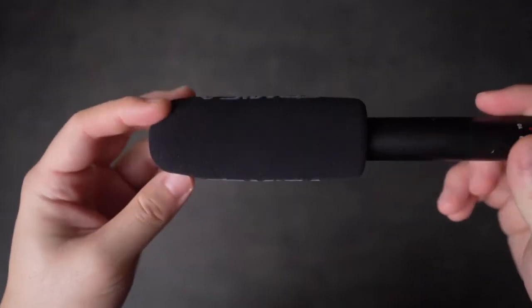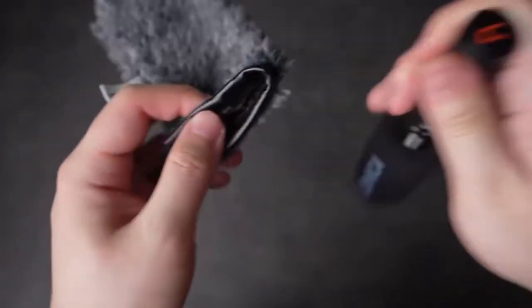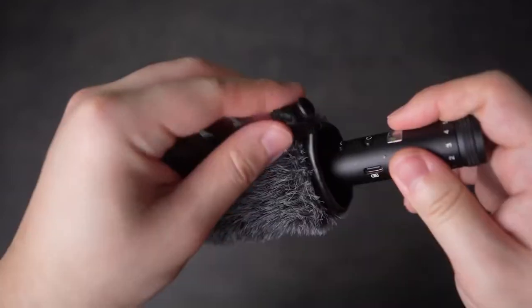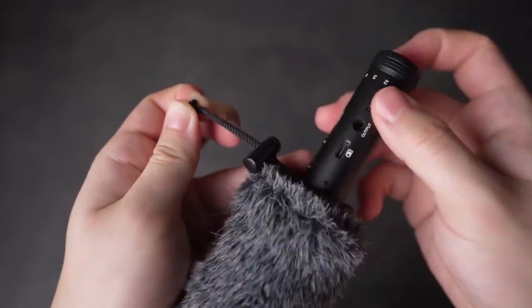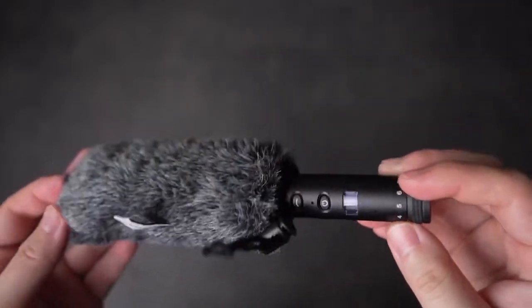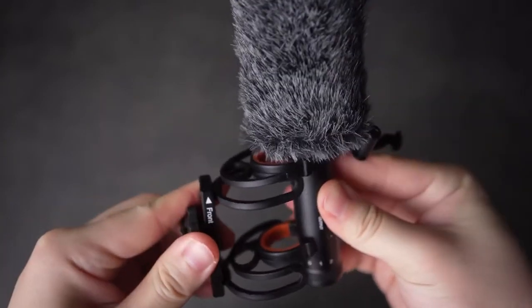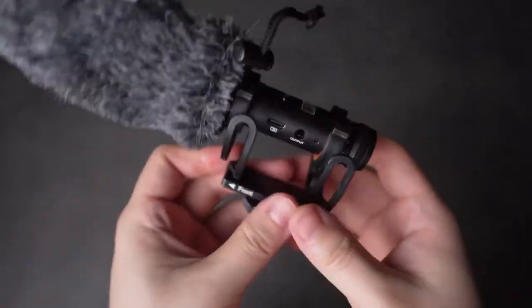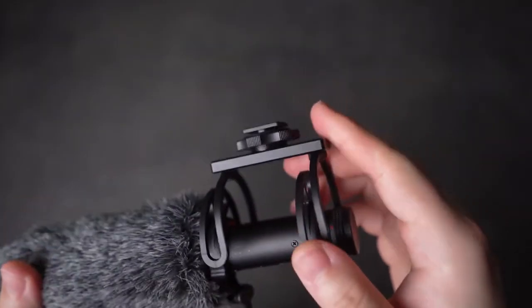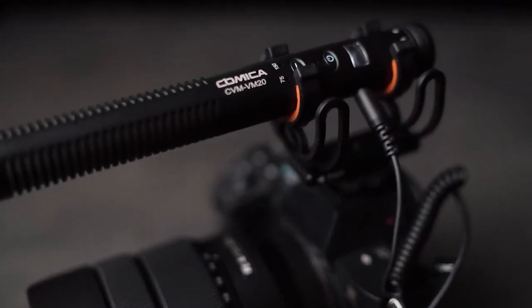The foam windscreen has the Comica branding on it and feels pretty typical. However the dead cat is more of a pouch and doesn't hold its own shape — you have to cinch it over the foam windscreen for it to work. The shock mount is pretty easy to handle and it has orange accents to go with the Comica branding. The microphone feels pretty secure in it, and there is also a cold shoe mount with threads so you can use it on top of your camera for a vlogging setup or attached to a boom arm for studio use.